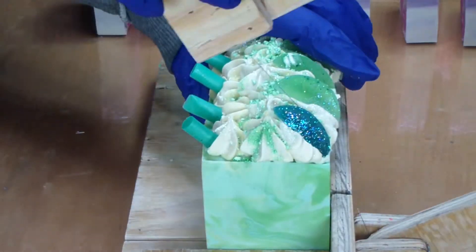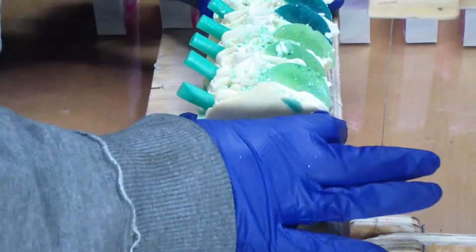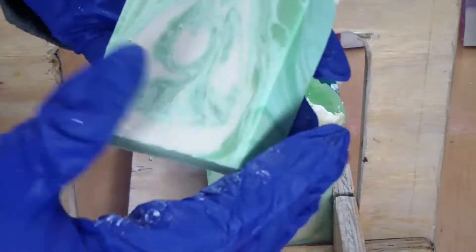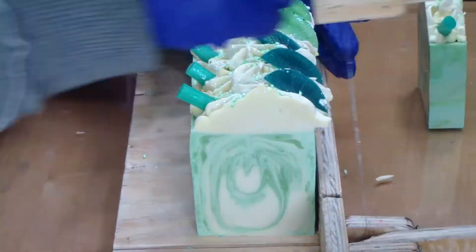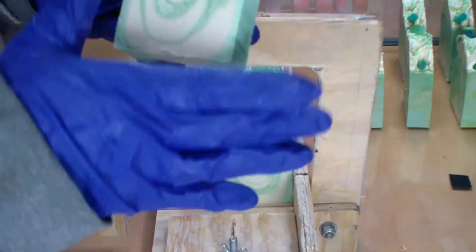Welcome back! We are here today to cut margarita. Let's hope I got these embeds lined out good. That's pretty — even the end of the bar.